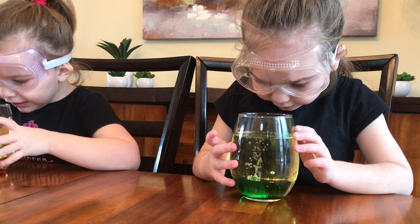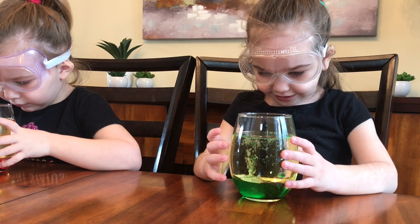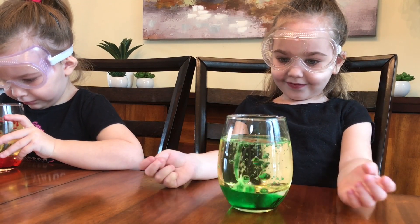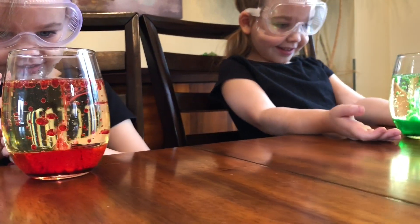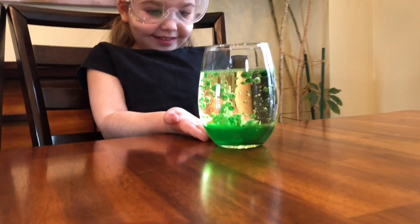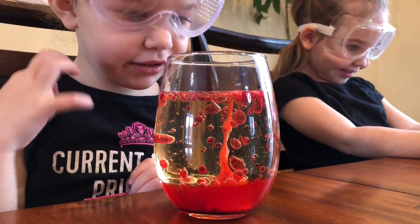Mine's going all green. Mine has bubbles. Oh, look at the bubbles. What are you coloring? It's going fast. Does it look like lava lamps? Yeah.